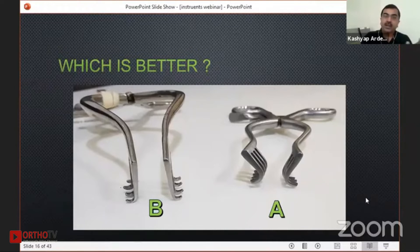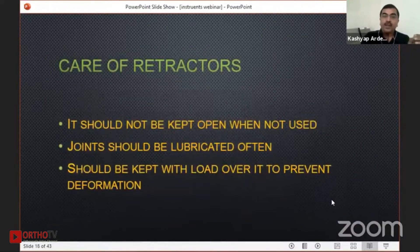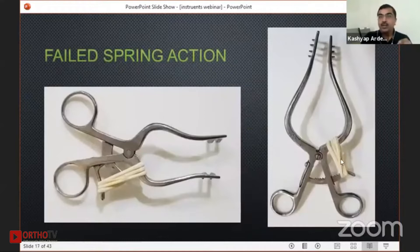Sometimes the spring of this self-retaining retractor breaks and you feel it is of no use. Here is a very simple trick: remove the rubber ring from your gloves and make multiple circles of this around the spring. This will hold it, and this is autoclavable too. So if you have a broken spring self-retaining retractor, you can simply do this and it will be very useful.